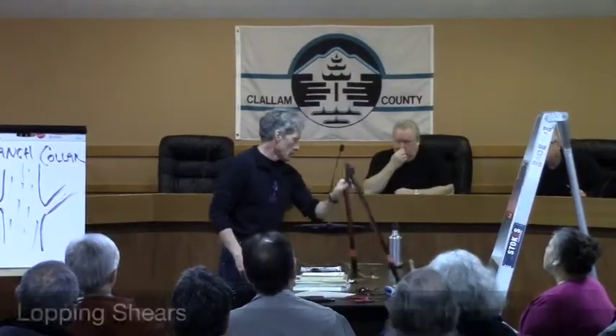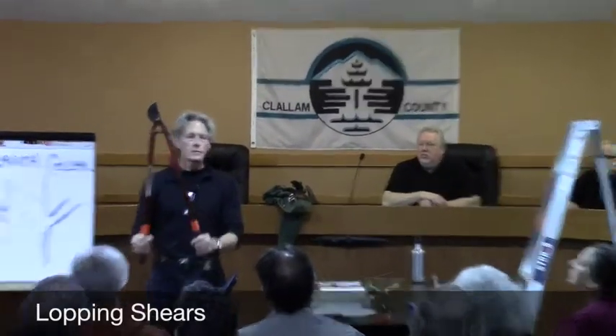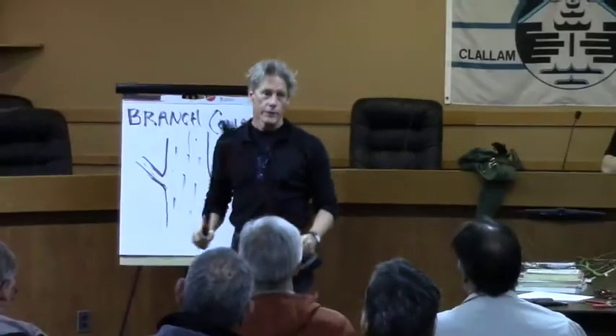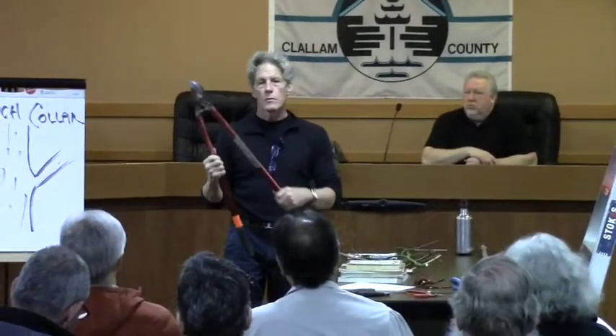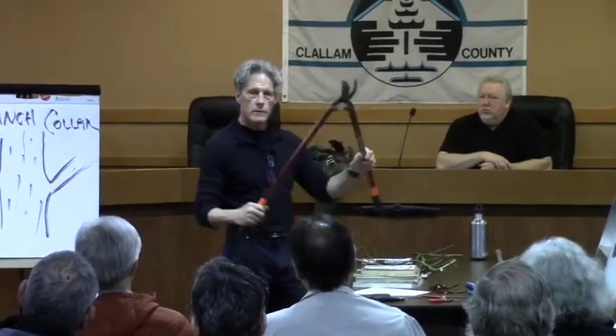These are lopping shears. This is kind of a cleanup tool for me — I don't do a lot of detailed pruning with this. This is something if you had a bunch of overgrown roses or barberries or some thorny thing that you needed to get into the center of to thin it up, this is a nice way to reach in and do some pruning, and you can also gently grab and pull stuff out. Lopping shears aren't the best tool for detail work, but it's a good cleanup tool if you need to cut stuff up into smaller pieces to fit it into your pickup truck or something.